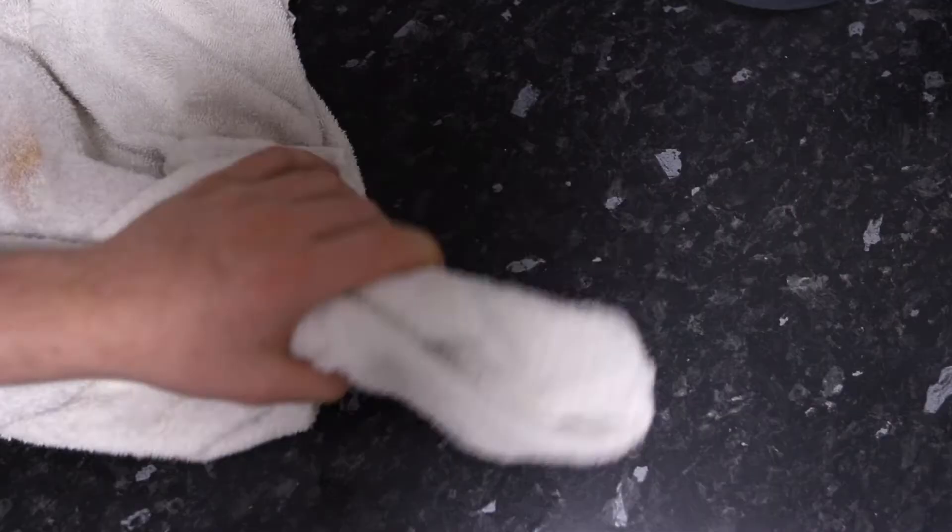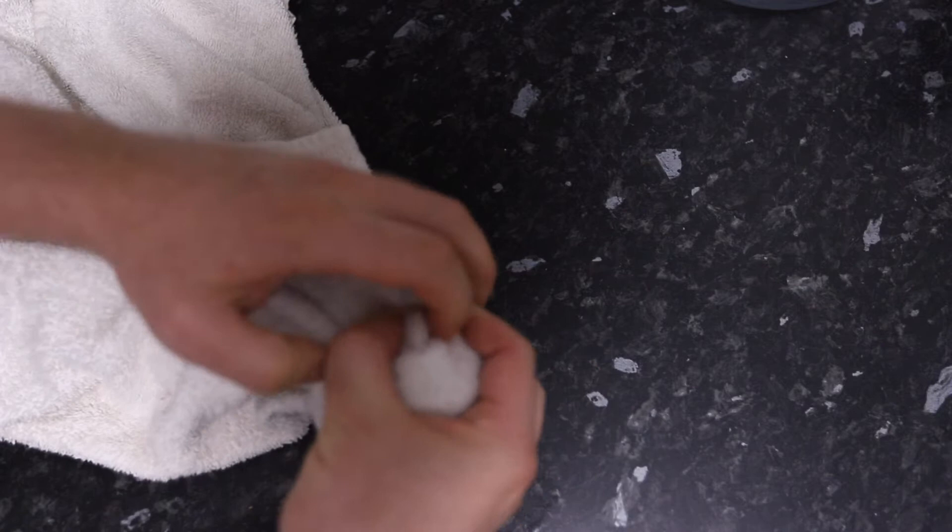Hey guys, in today's video I'm going to be trying to dye this old stained white towel with red wine. Let's do it. So the first thing we're going to do is we're going to get some elastic bands and we're just going to put it on the towel, and this is just going to give it a bit of a pattern just to make it look a bit different.